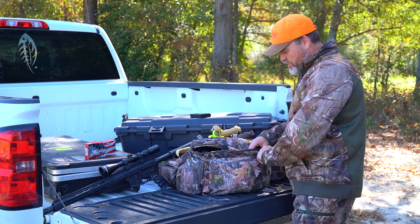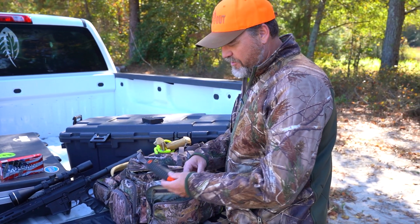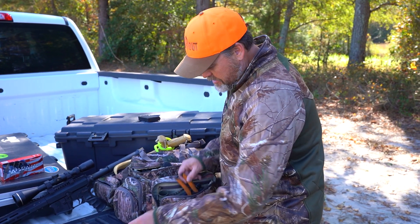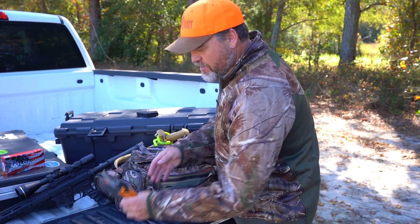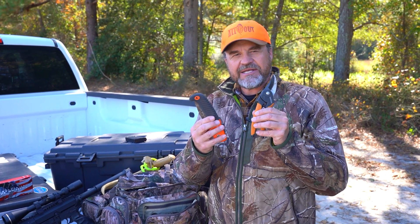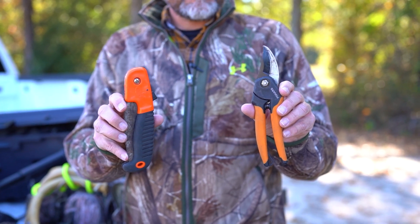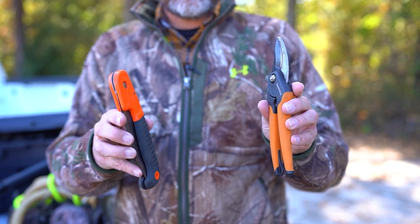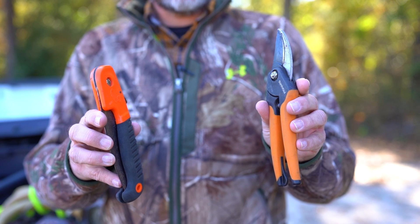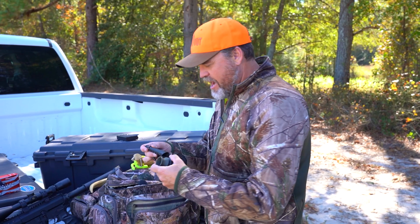I'm going to go in blindly and show you what we've got going on. Starting in the front of this pack, what I have here is a saw and clippers. These are almost absolutely mandatory in any type of hunting, whether from a ground blind or a tree stand, because there's always going to be that limb that's just in your way. Sometimes you don't need the big saw — the clippers handle it — but sometimes you need the saw.